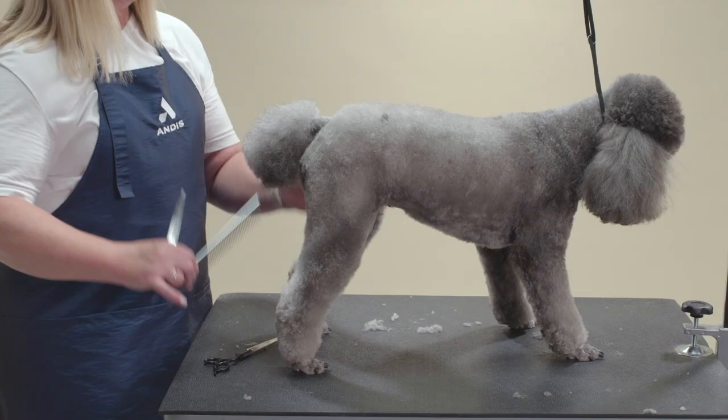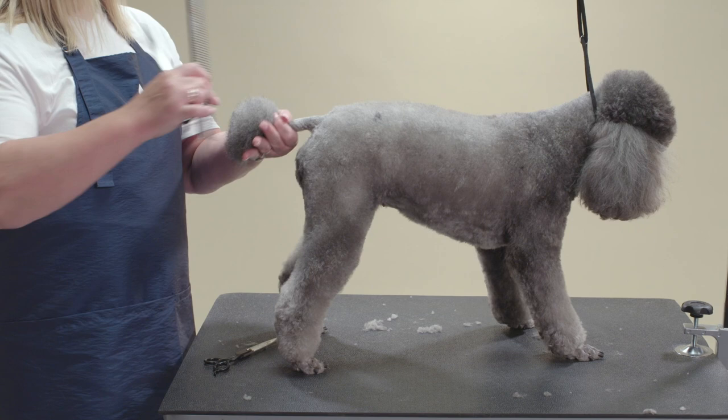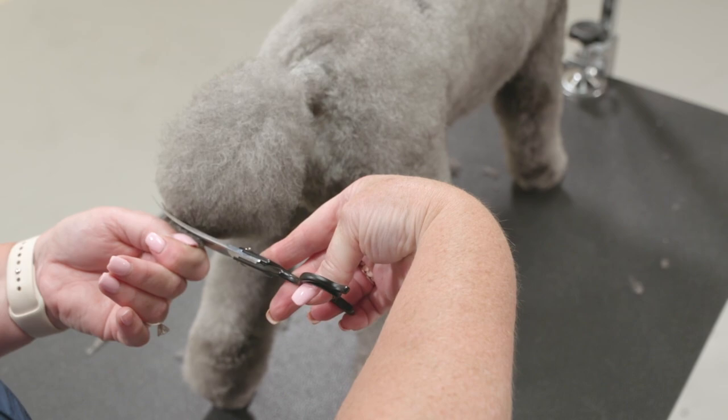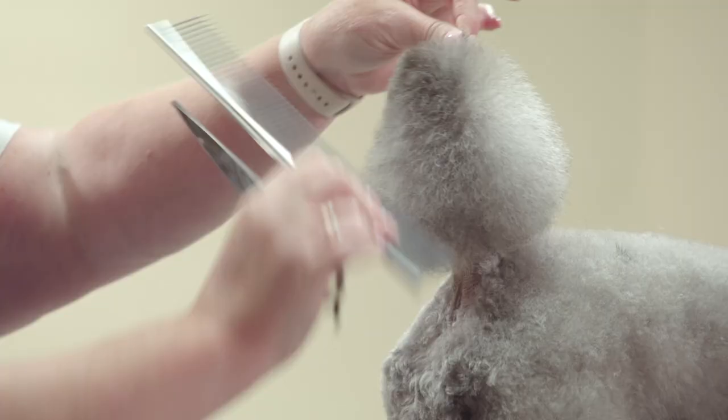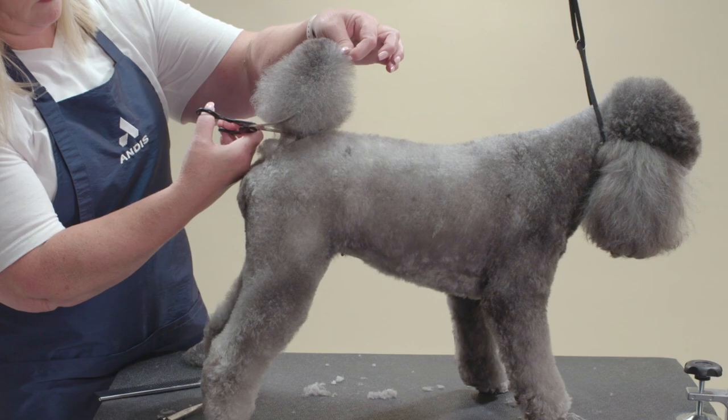To start the tail, I comb the hair away from the dog's body, taking note of where the actual tail ends with my forefinger and thumb. Just past the end of the tail, I will trim off hair to my desired length. Next, lift the tail up, comb the hair down, and bevel the base by scissoring and shaping anything that hangs past the clipper line.